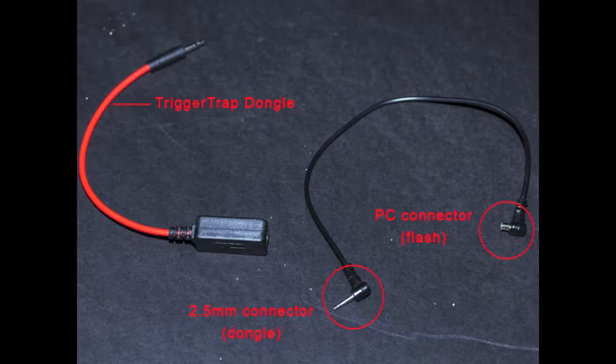Well, it turns out it's not — it's really not bad when you hook up this dongle to the appropriate cable. These cables are pretty obscure.